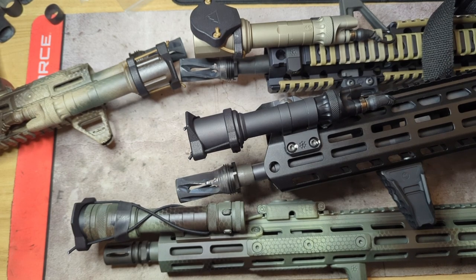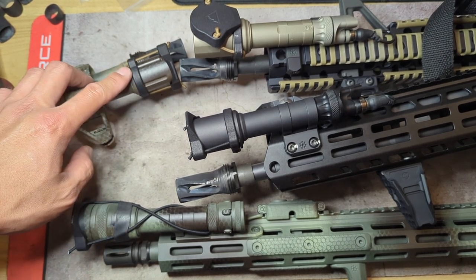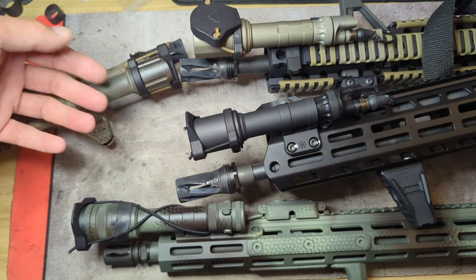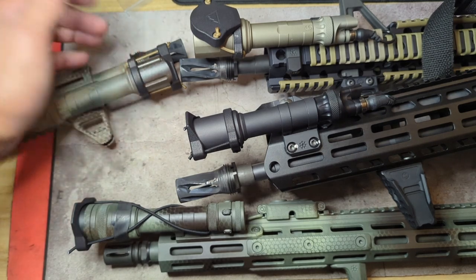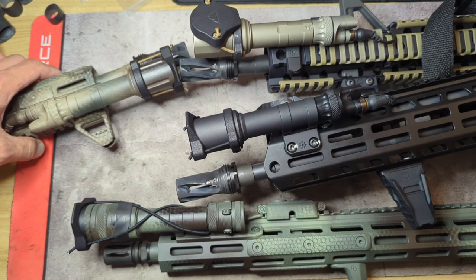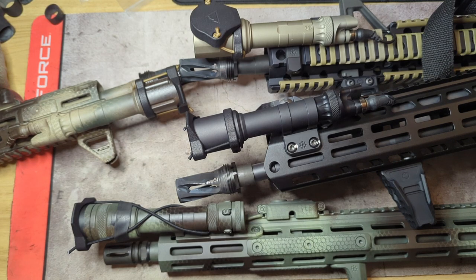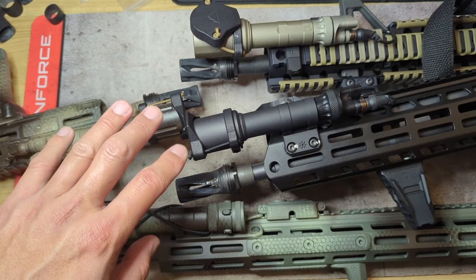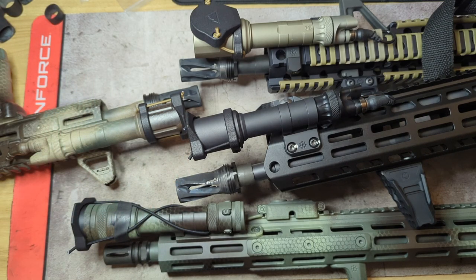One final benefit: since the shock collar mounts around the head of the weapon light, when you go to do a battery change you don't have to undo the shock cord or the ranger band and reset it — you simply twist the head back off. Makes it a bit more convenient and definitely cleaner looking. I'm really digging this product. Go check out 100 Concepts — they make many other cool products outside of the light cap and shock collar, all very reasonably priced and available for the good majority of quality weapon lights on the market. Hope you enjoyed the video, hope it helps some of you out, and thank you very much for subscribing, liking, and following my channel. Have a good one.